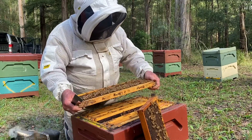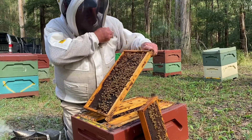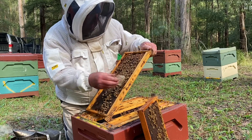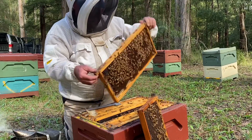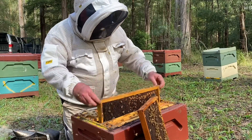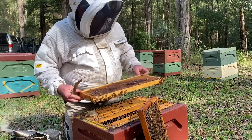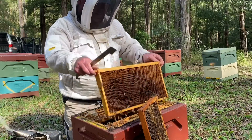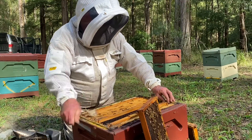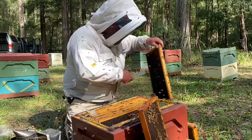Not a great brood pattern — just not a great queen. Obviously there she is, wandering around. Just grab her and decide what I'm going to do with her. Nice and safe in there. That's a really crappy brood pattern there — another hive I really wonder whether it's worth persevering with. Nothing in that frame, a bit of pollen in it.